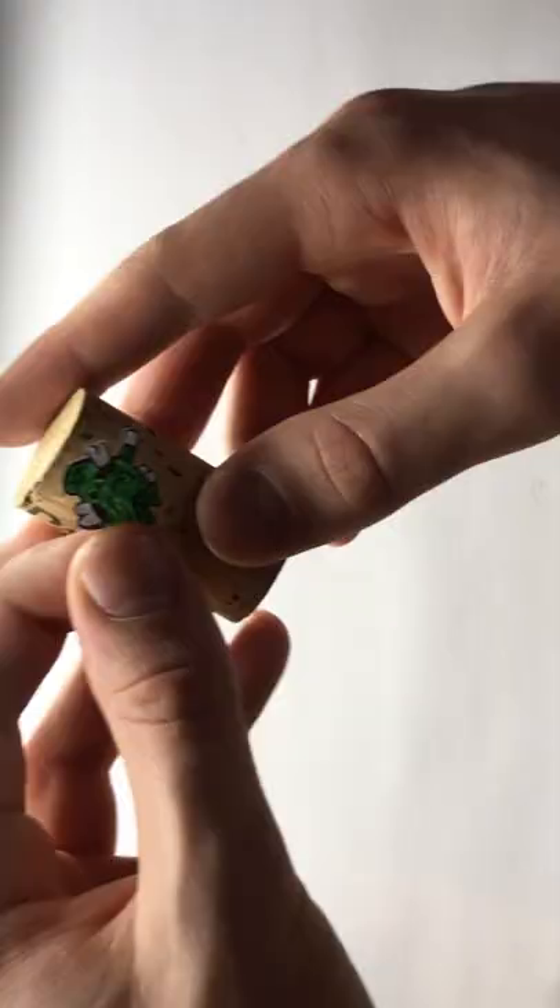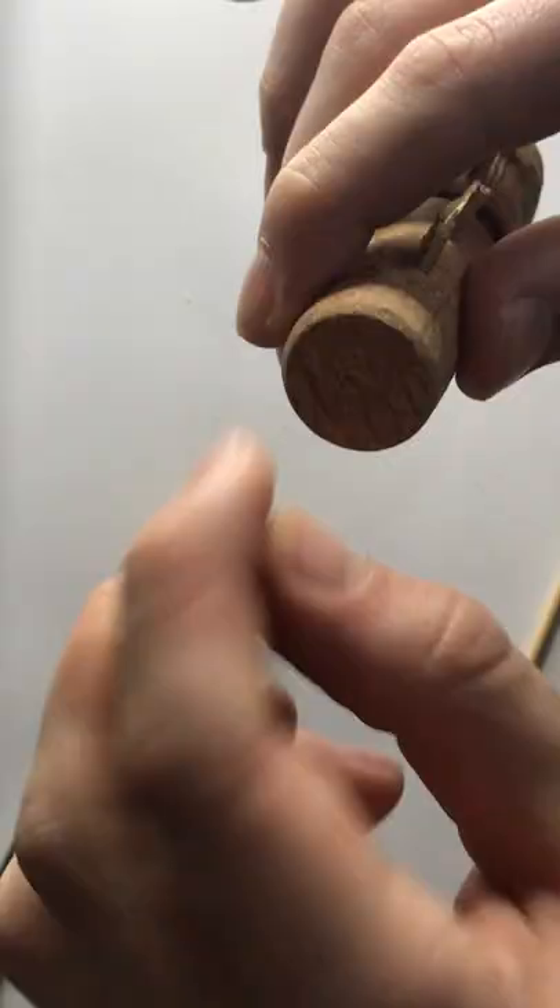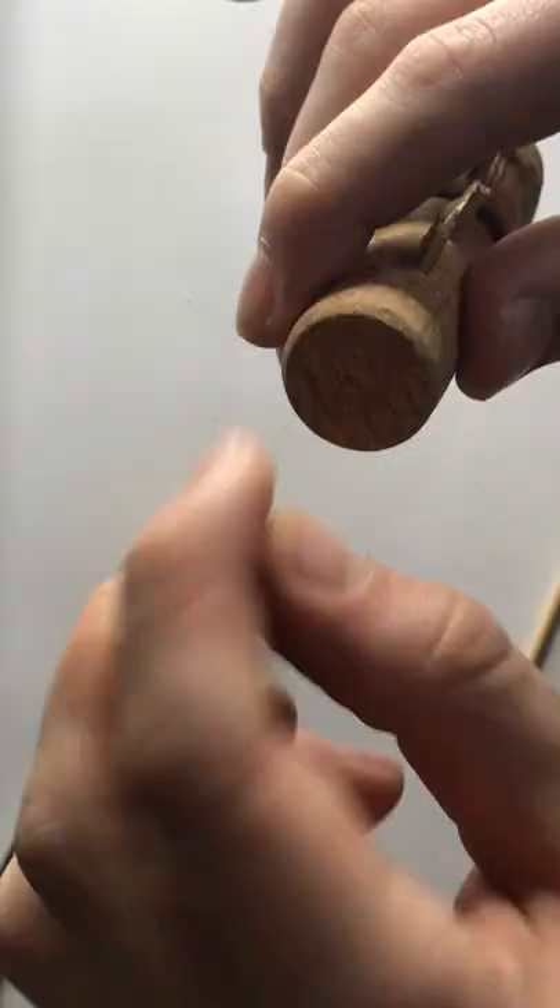Yes, that does hurt your fingers a lot, but you only have to go through this painful process three times for a totem pole. The last step is to put the totem pole segments together, and then you have your own cork totem pole.